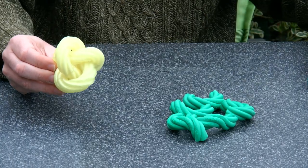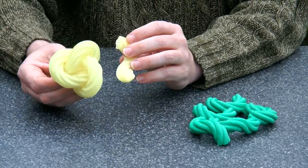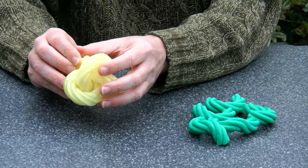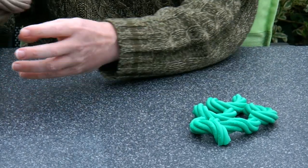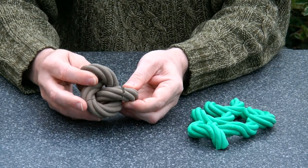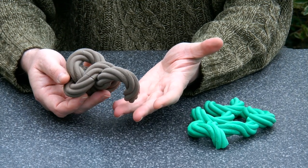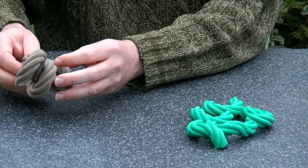I also tried different materials. Here we have the translucent yellow, which is a nice material. And here we have the 3D printed wood, which gives it really like a rugged rope-like texture. Also interesting.